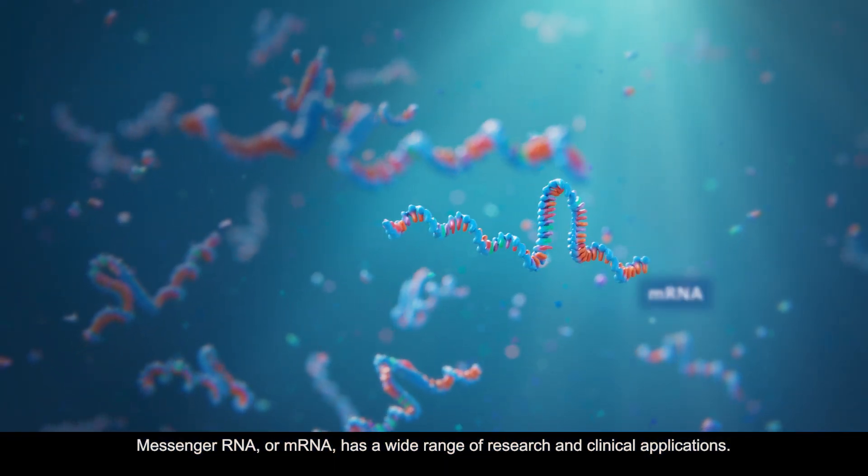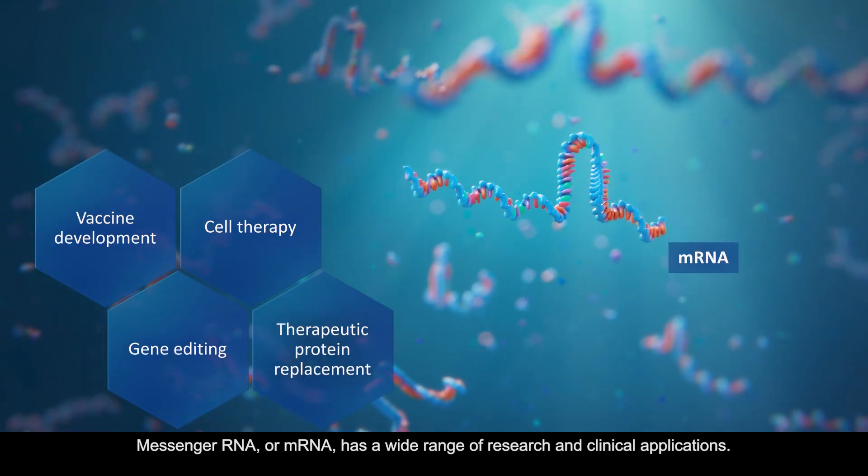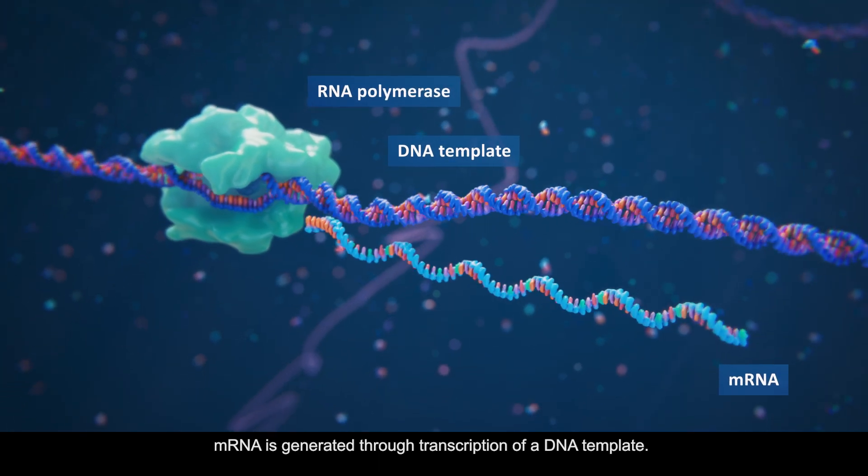Messenger RNA, or mRNA, has a wide range of research and clinical applications. mRNA is generated through transcription of a DNA template.